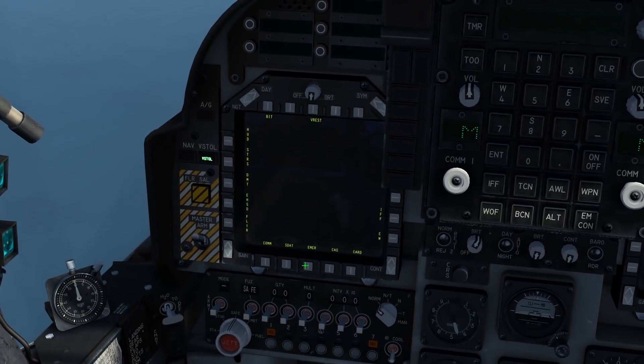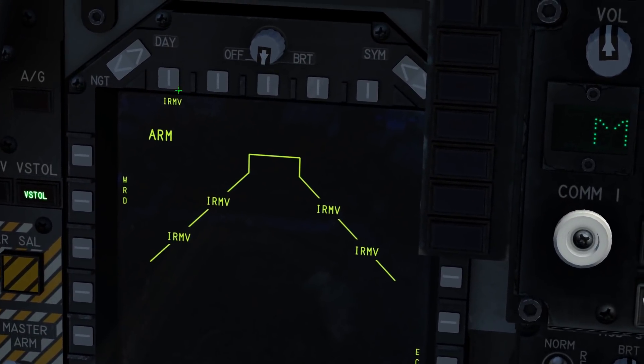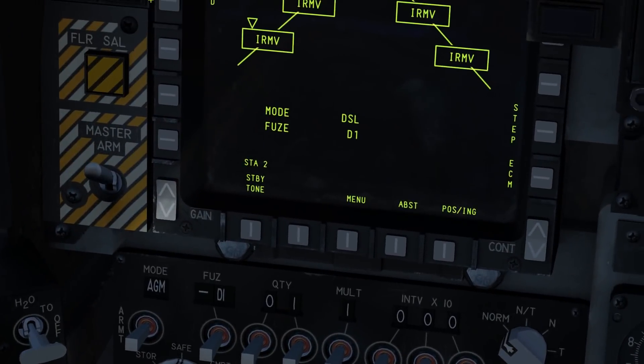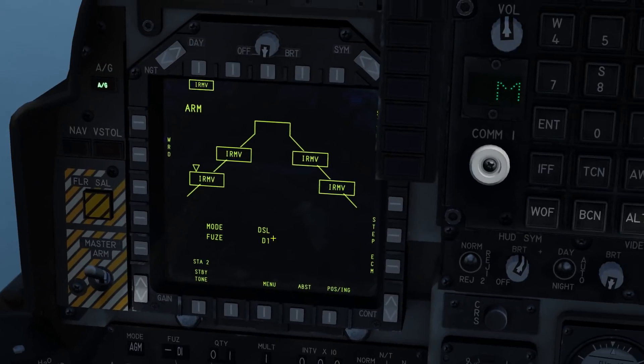To get started: Master Arm on. Main Menu, Stores, then up here select IRMV. That starts the cooldown for the Mavericks — you'll be familiar with that if you've flown the A-10. Now we simply wait. If you see down here it says Standby, it'll change to Ready once it's warmed up. It'll take about 3 minutes.